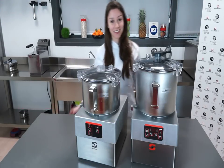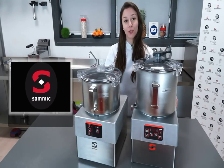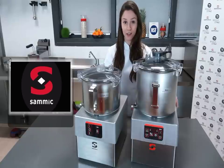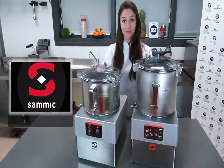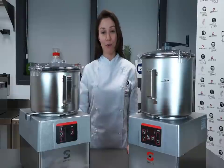Hi, I'm Suzanne Santos, and from the SAMeC headquarters in Escortia, Spain, I will be showing you the new range of cutters and cutter emulsifiers. They are very useful in food service due to their versatility and productivity.